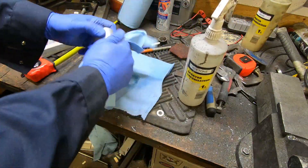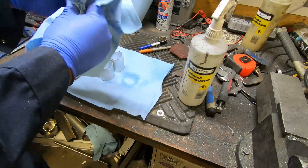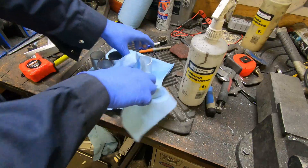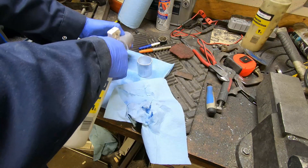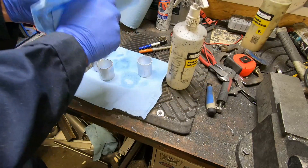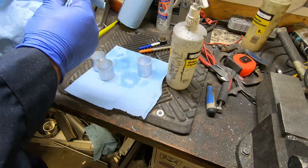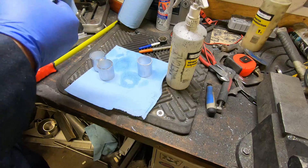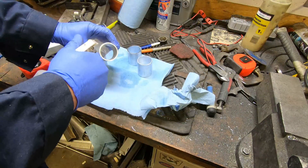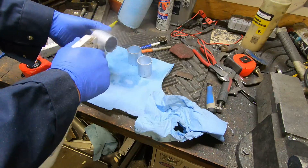The smell of acetone in the morning — smells like the weekend.